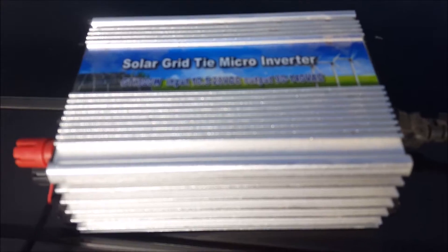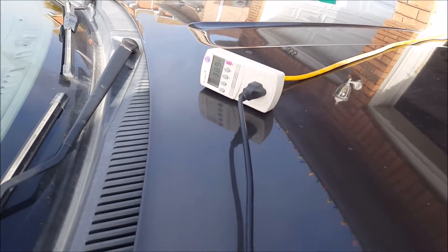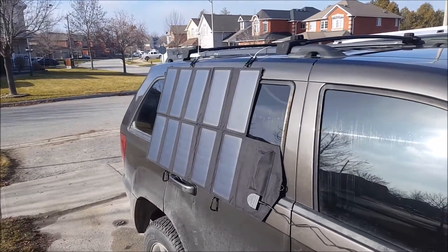Just so you guys can see, this is the grid timer being used so you can figure out the efficiency yourself. What they claim on their website isn't quite accurate, but anyways — another thing you could do with this 60 watt panel is run it through this long cord.